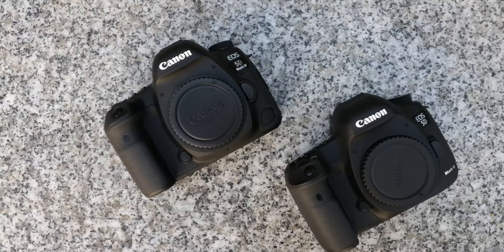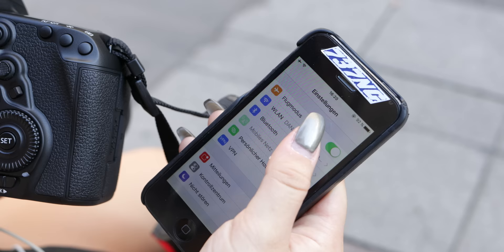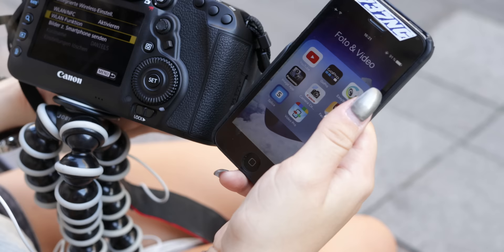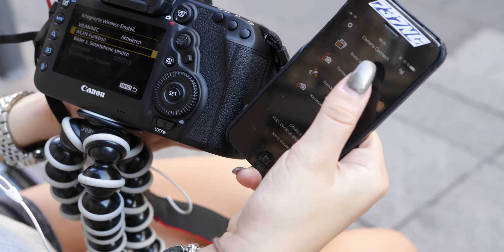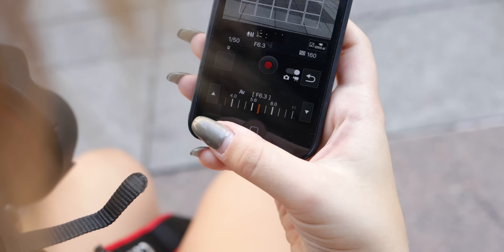I know that this question will appear so I will answer it right away: yes, you can shoot yourself using the 5D Mark IV. How, without a flip screen? Easy! It features Wi-Fi. Just download the Canon Camera Connect app for free from Apple and Google. After you've successfully connected your camera with your smartphone, you can see everything the camera sees on your smartphone screen. To focus, just tap on the smartphone screen and the camera does the rest for you.